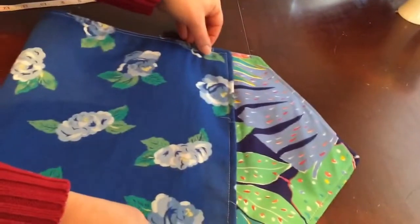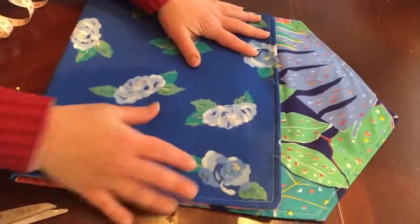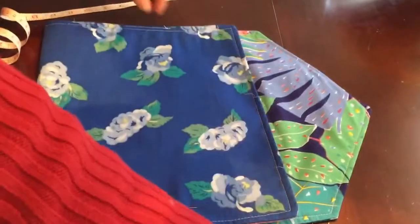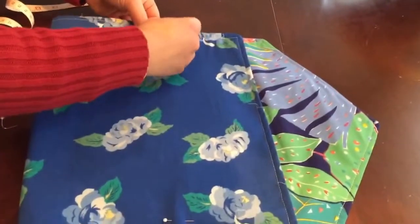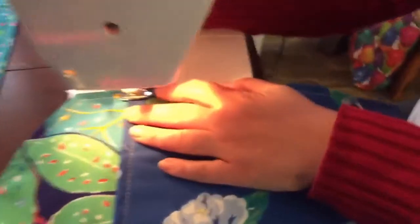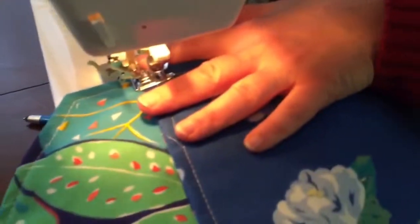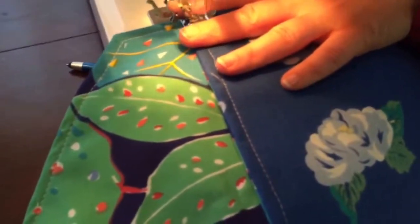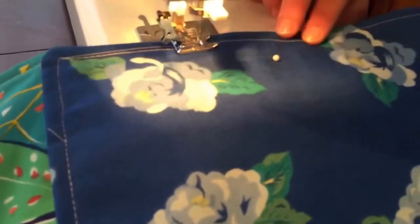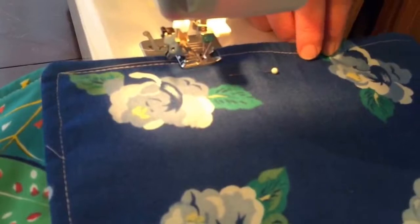Now we're going to fold our piece like this and pin it to hold it together so it doesn't come undone as I'm moving it through the machine. To make the book bag we're pinning it good sides together, and now we're going to sew it. I'm just going to run my stitch following my old seam — it gives me a good guide — keeping the edges together as much as possible.